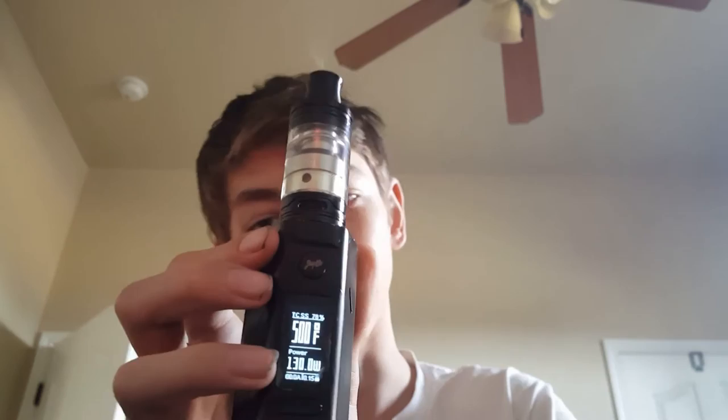This is my setup for temperature control: about 500 degrees Fahrenheit and 130 watts for the ramp-up.